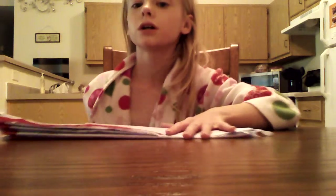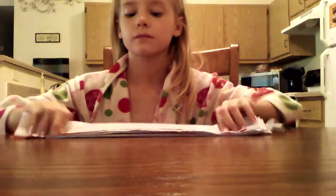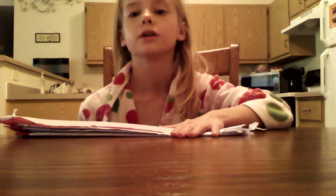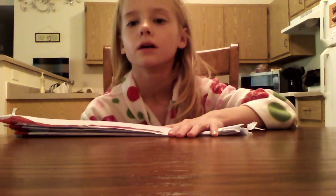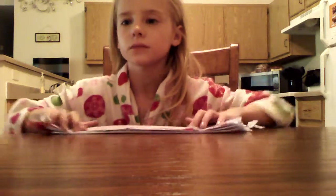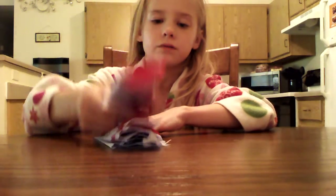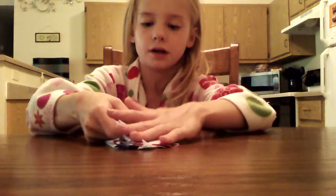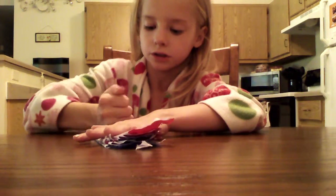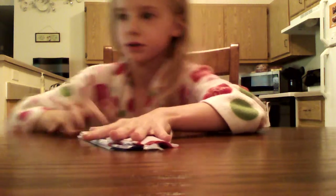So I finished — it should look like this. I'll fold it like you would make a fan. And then you're going to need to flip it over and fold it in half. Make sure you don't forget to crease it.